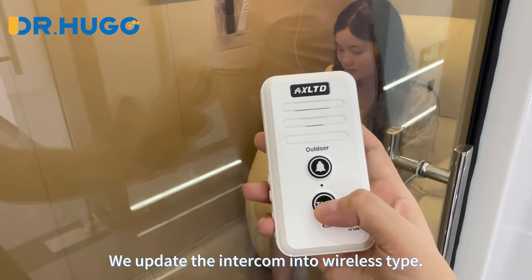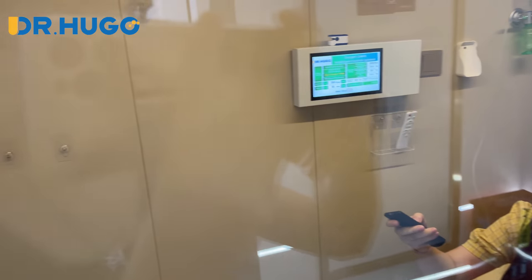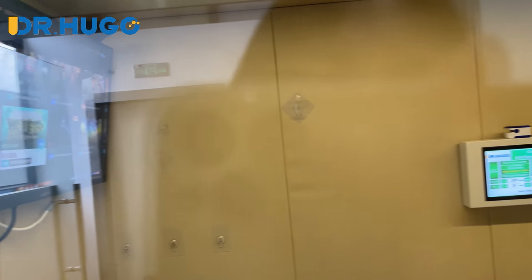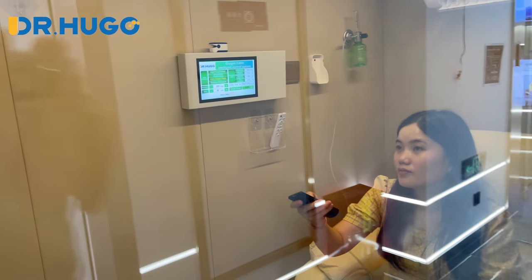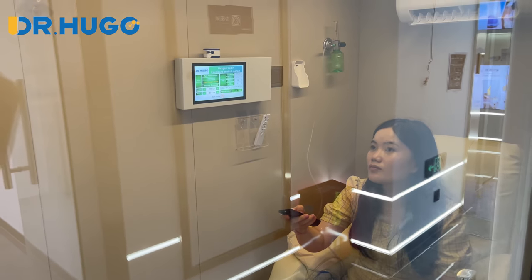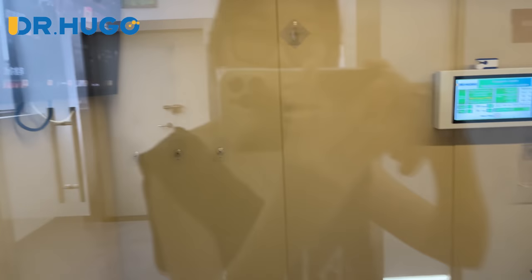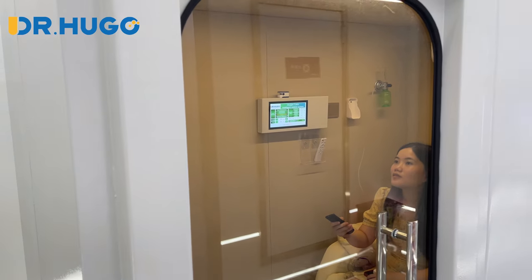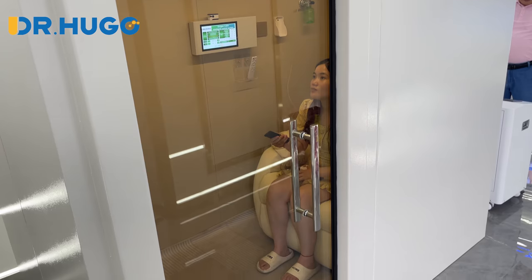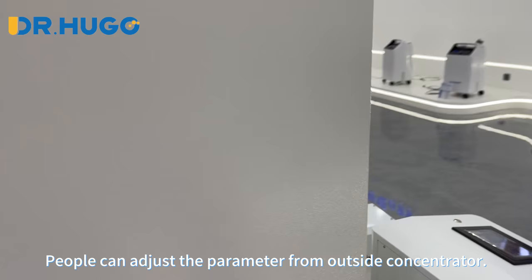We updated the intercom to wireless — it's cool. People can also adjust the parameters from outside.